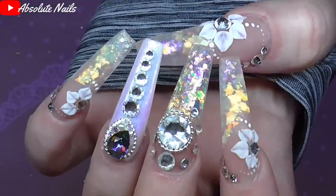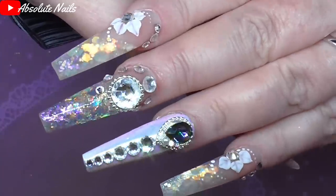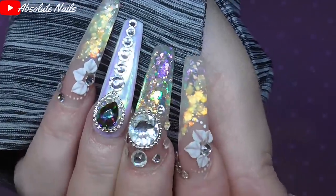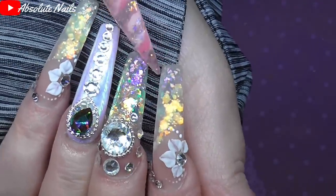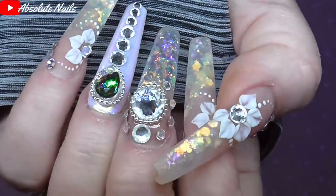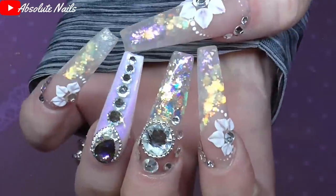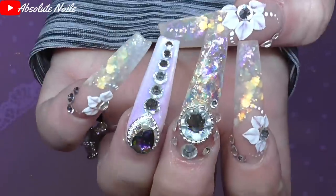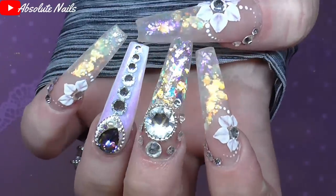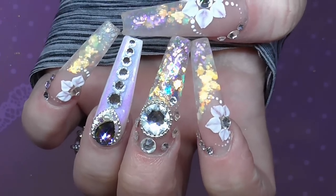I love these. I know they have taken me hours to do, but I absolutely love them. Which one do you like the best, guys — the matte with the glitter or the shiny? I would really like to know your thoughts on that. I really do hope you enjoyed this video. All the items I can I'll leave links for in the description box below. Thank you so much for watching, and I hope to see you next time. Bye guys!